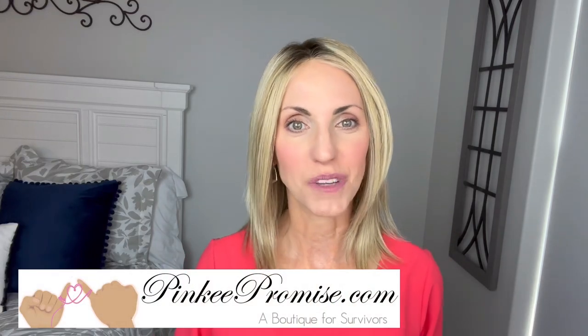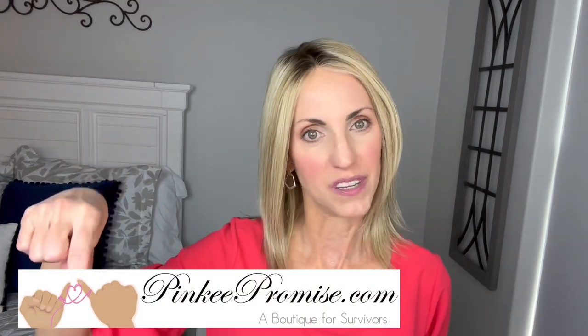Thank you to Pinky Promise for sending this wig to review for you all today. There will be purchase information down below the video. Thank you so much for watching. Take care of yourselves, and until next time, don't forget - you're absolutely beautiful. Bye.